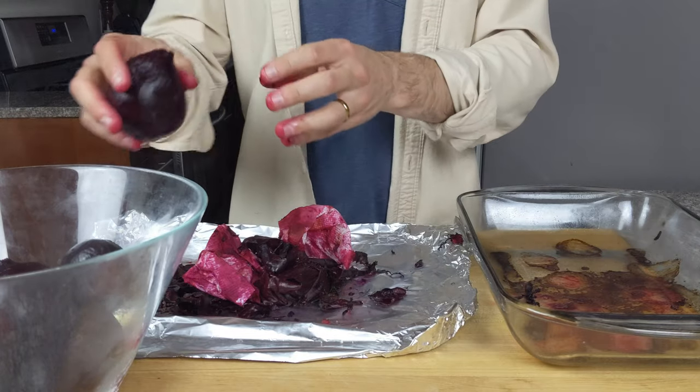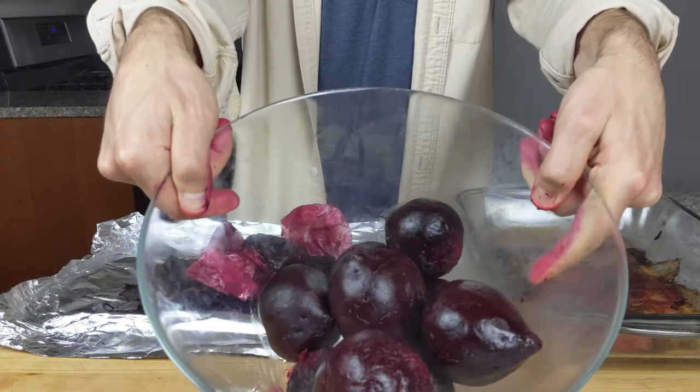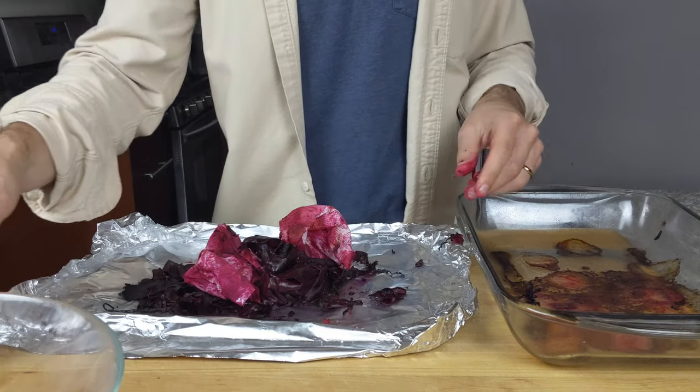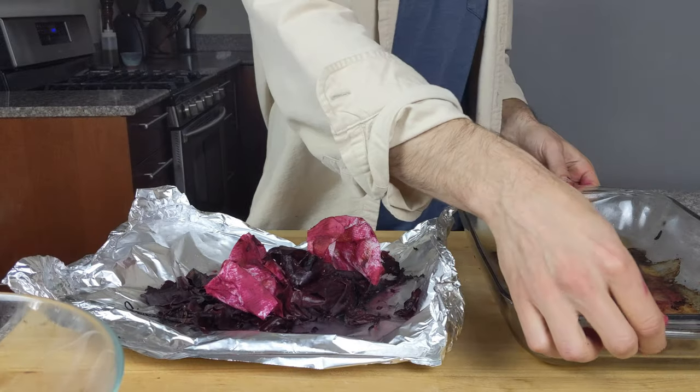Once the beet is peeled and smooth, set it into a separate bowl. At this point you can either let the beets fully cool and store them in the refrigerator for up to four days, or use them immediately.